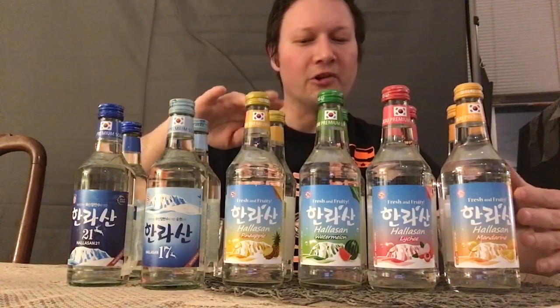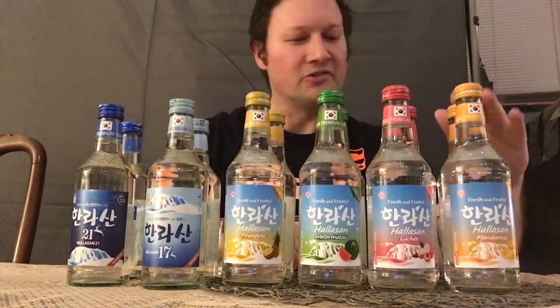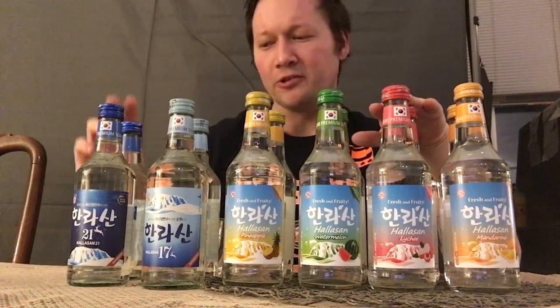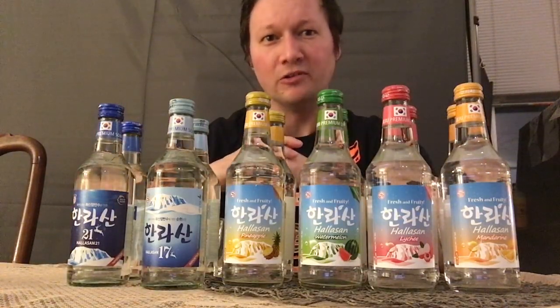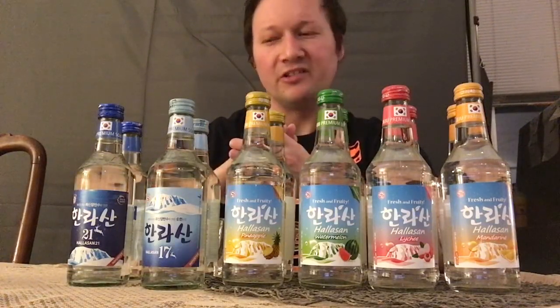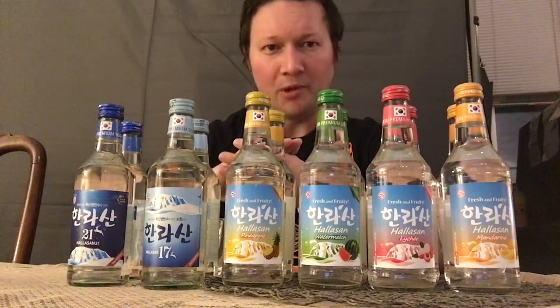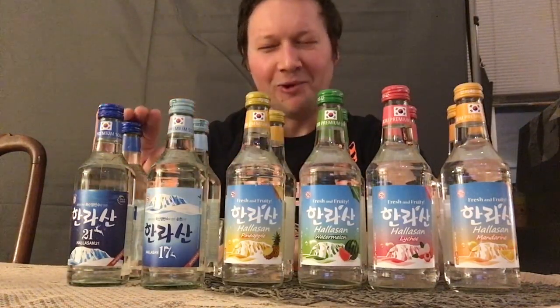The flavor I'm really looking forward to is the pineapple and also the mandarin, because the mandarin flavor is pretty popular in South Korea. If you go to Jeju Island, you can try their Jeju orange juice, which is very maishisaya. Their lychee soju is another flavor I'm looking forward to, and also their premium soju, which usually has a higher alcohol percentage — around 24% to 27% — compared to regular soju at around 20%.